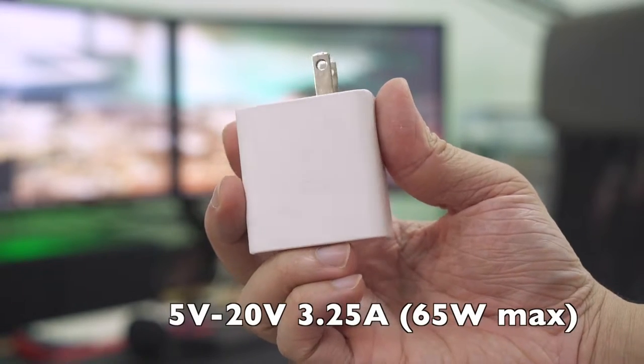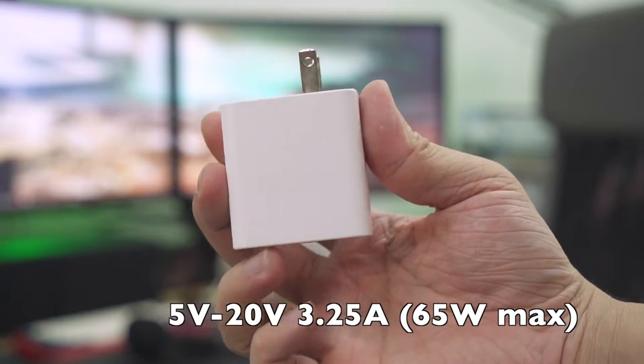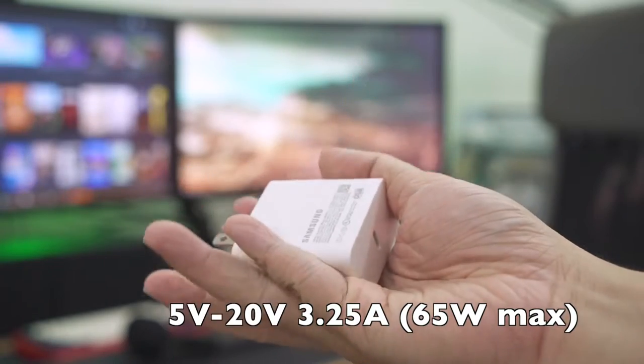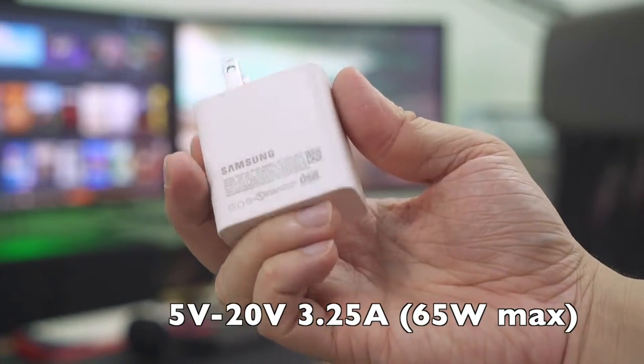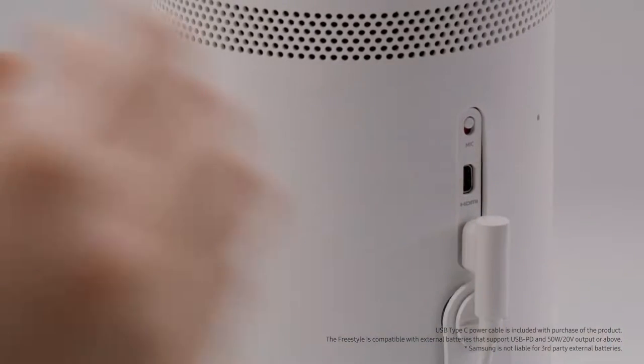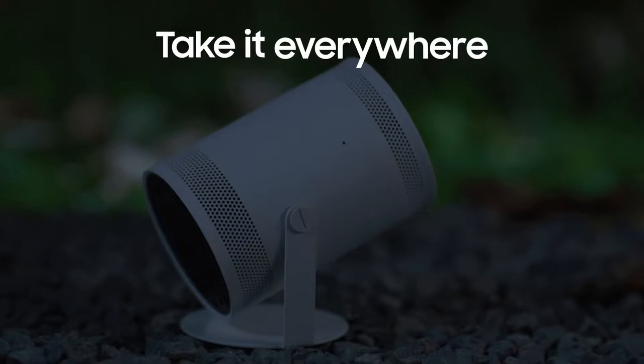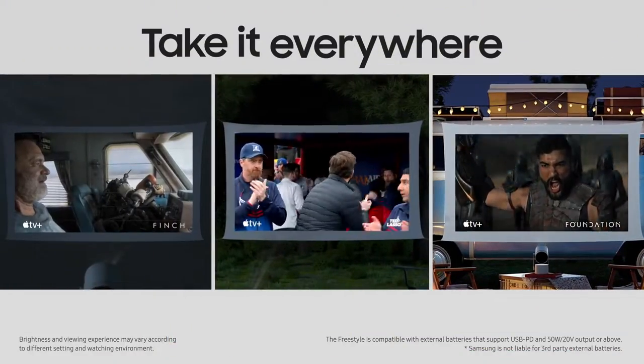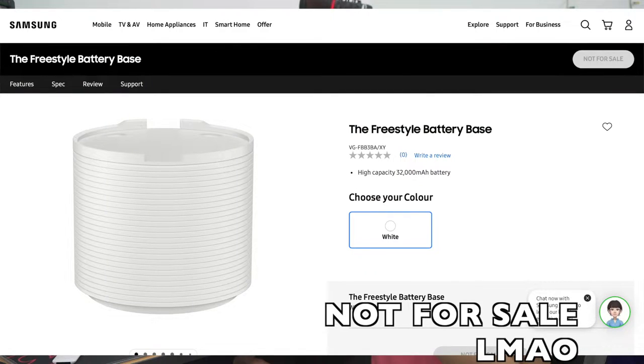The charging adapter itself is a high-powered USB PD adapter, because this projector requires a power input. Here's my first complaint: even though they call it a Freestyle, you have no freedom when you want to use it. If there is no built-in battery, it is no longer a portable projector. We've tried a lot of portable projectors nowadays, and all of them have built-in batteries that easily last around two to three hours — that's enough for one movie.